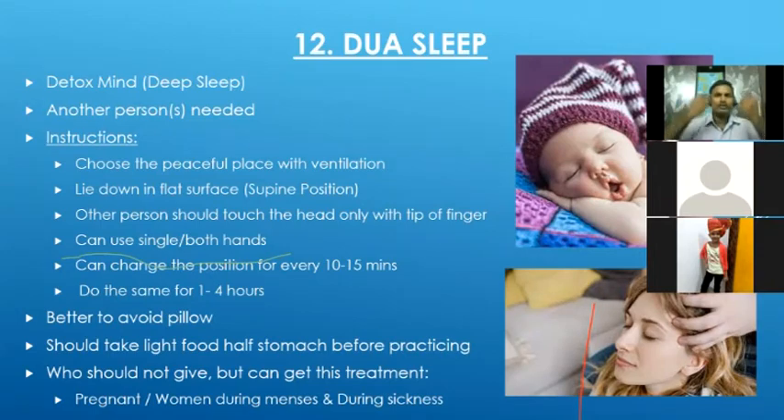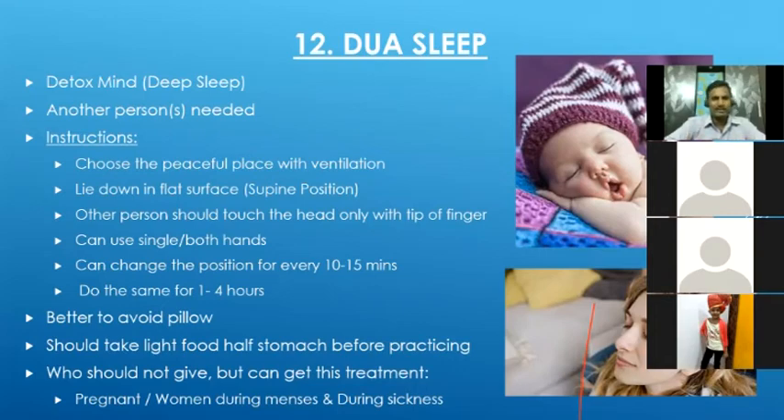For best results, continue for more time. We can keep one hand for 5-10 minutes, then switch to the other hand, or take help from another person. If someone is very sick, tired, or weak, this is very beneficial — they will get very good sleep and feel more energetic the next morning. We should not use a heavy pillow; a very small thin soft pillow is okay. Before doing dual sleep, do not take heavy food — take only light food on a light stomach.